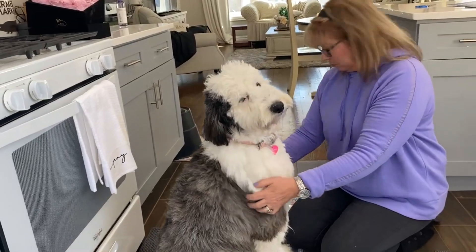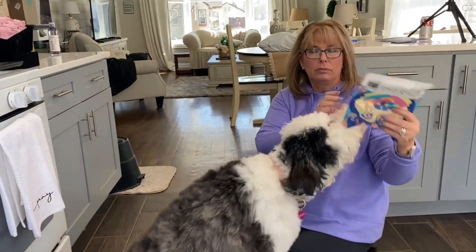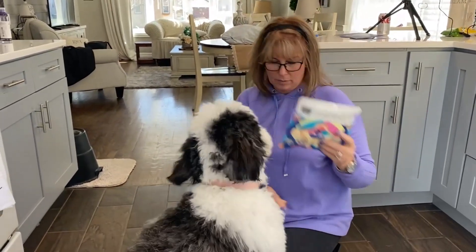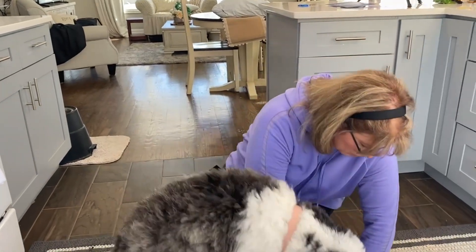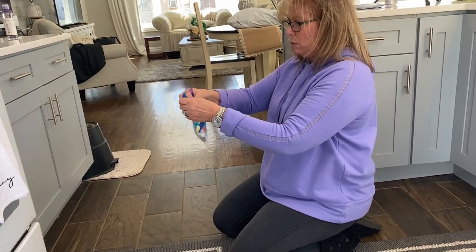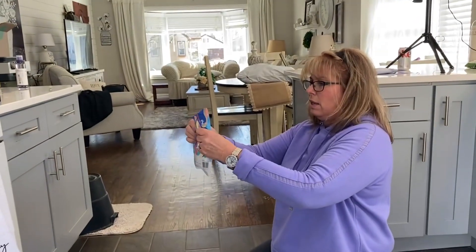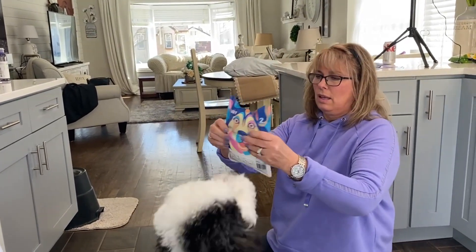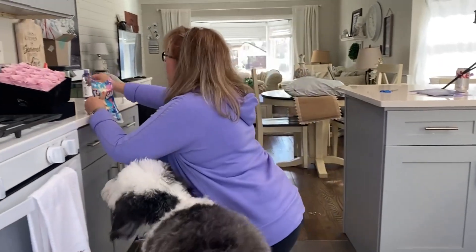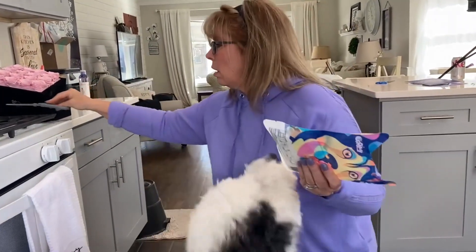So the first thing you do is take your package and press the upper part, which is the liquid. You press the upper part to release the essence to wet the whole glove underneath. Then you take the liquid that's in there and press it down into the gloves.